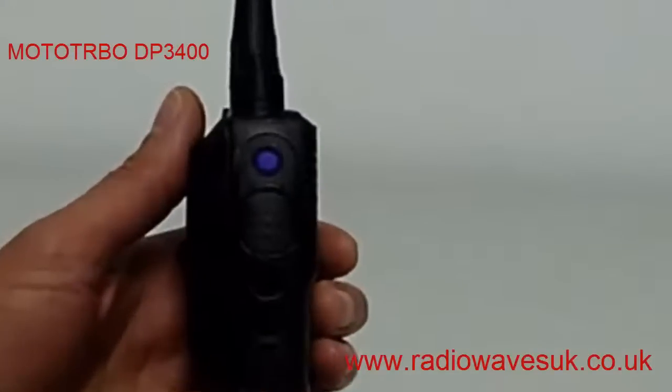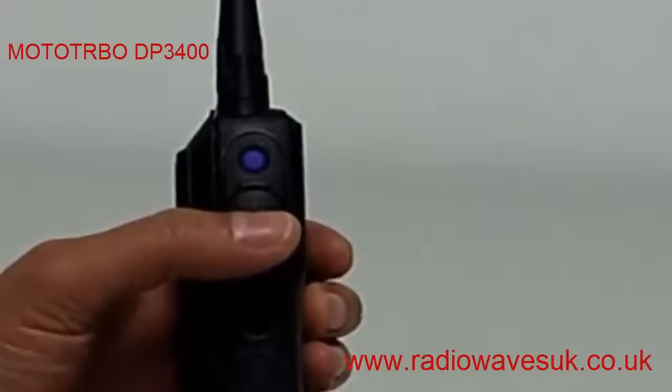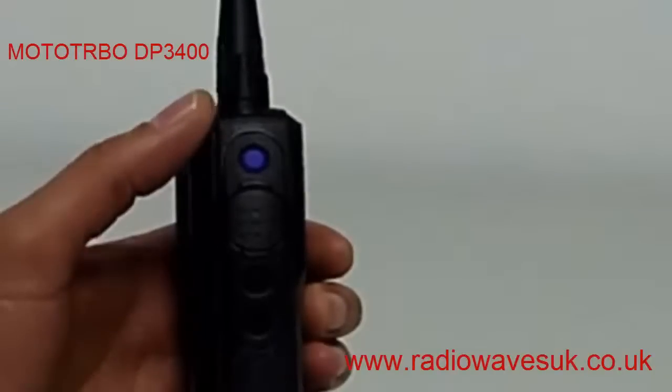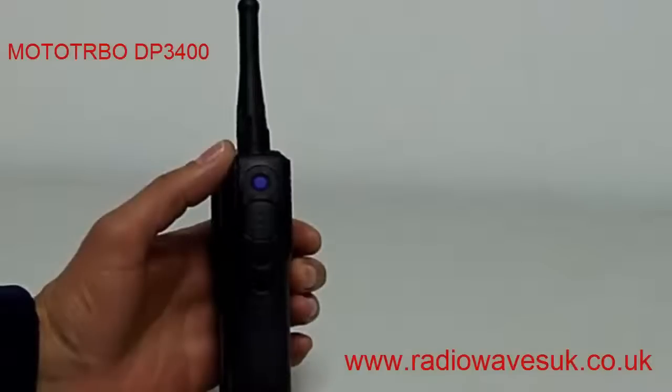I've just turned the radio over onto its side and there you can see the big round textured push-to-talk button, which is easy to access even when wearing gloves. It also has three programmable buttons which can be programmed for a variety of uses including channel scan, one-touch calling, or even text messaging.